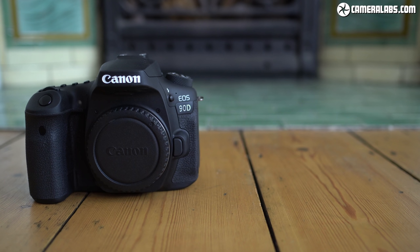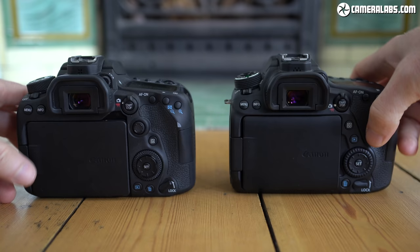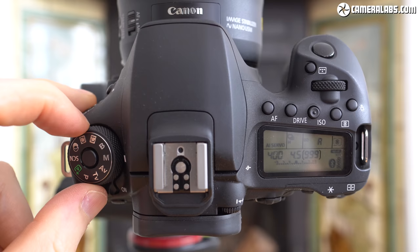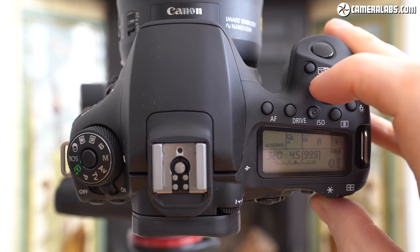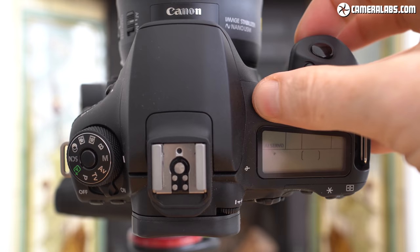The body looks a great deal like its predecessor — that's the 90D on the left and the older 80D on the right. The controls on top remain the same, with differences only in the textures around the main mode dial and finger dial. There's the lockable mode dial with a chunky power switch on the left, while on the right are the finger dial, a backlit LCD info screen and four buttons to adjust autofocus, drive, ISO and metering modes. The ISO button has a small point in the middle to identify it by feel when composing through the viewfinder.